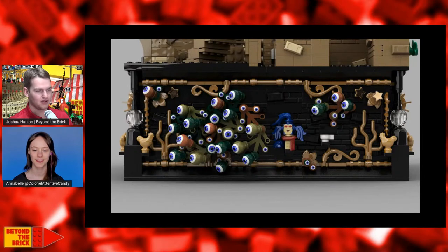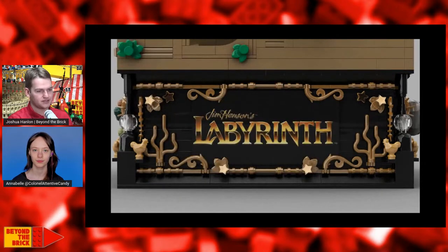Why don't you start off with kind of an overview of the movie and kind of this scene in the movie for people who aren't familiar with the source material, and then we'll actually talk about the build itself.